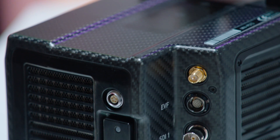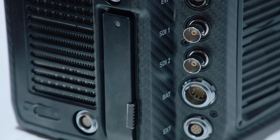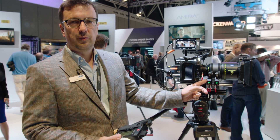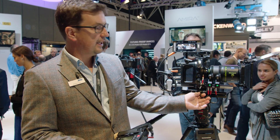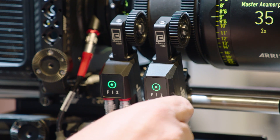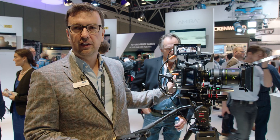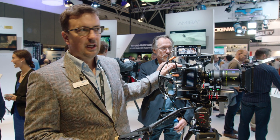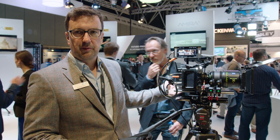In terms of features, we always have to highlight the combination with the new CForce mini motors, which are very versatile because they connect directly to the camera so there's no separate motor control needed. That allows for very fast rigging changes — you can go quickly between a gimbal setup, a long lens setup, or a handheld setup.